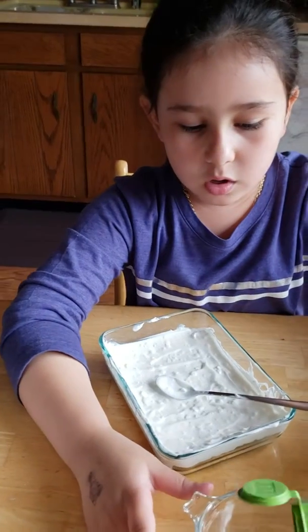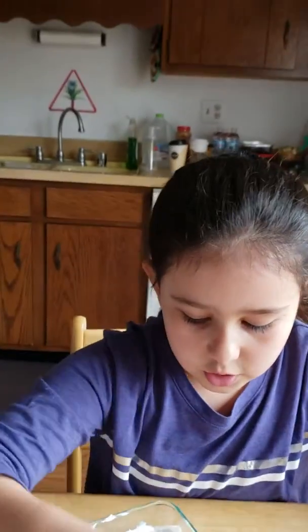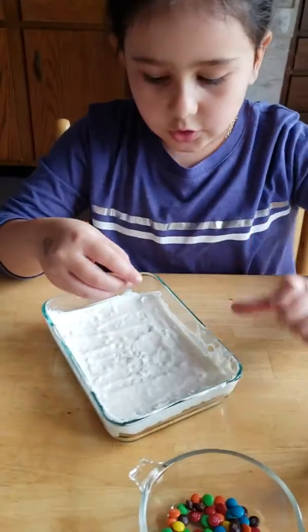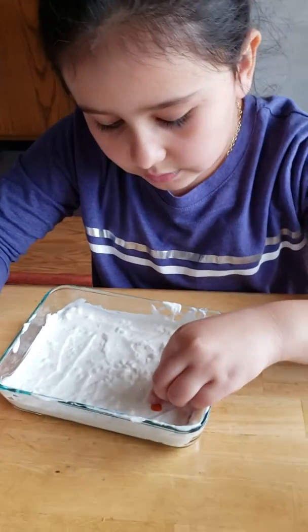So you're going to pour a little bit of this. You need M&Ms and you're just going to decorate it however you want. I'm going to do 'EM.' It doesn't have to be the same as mine — you can do it however you want.